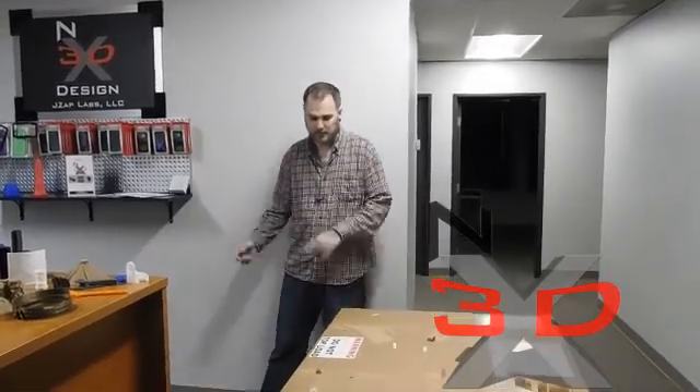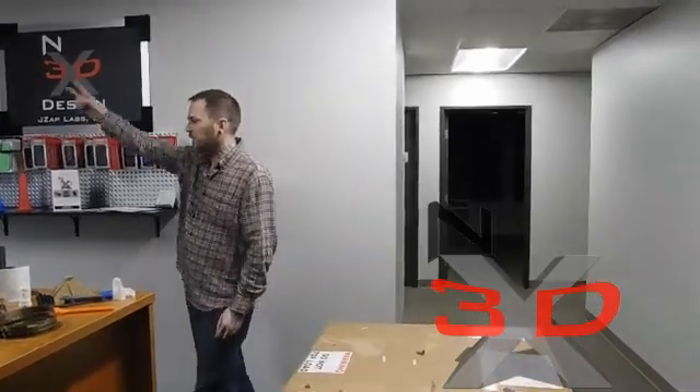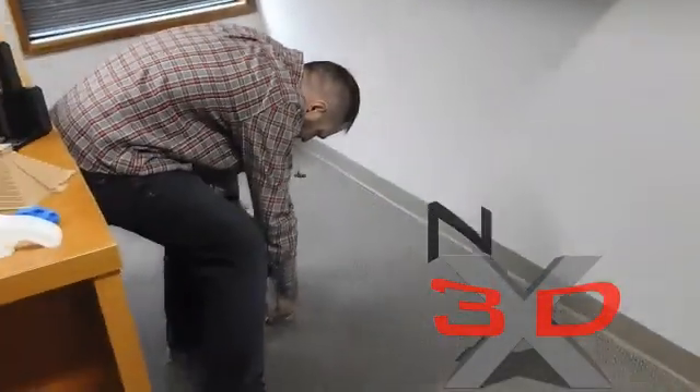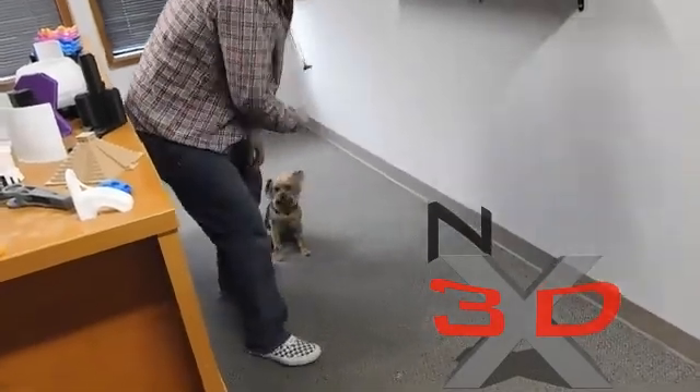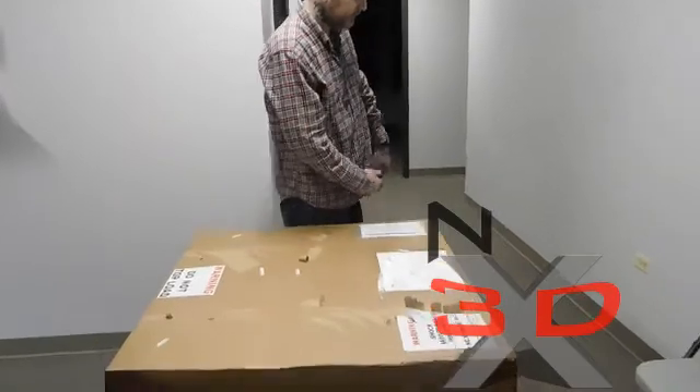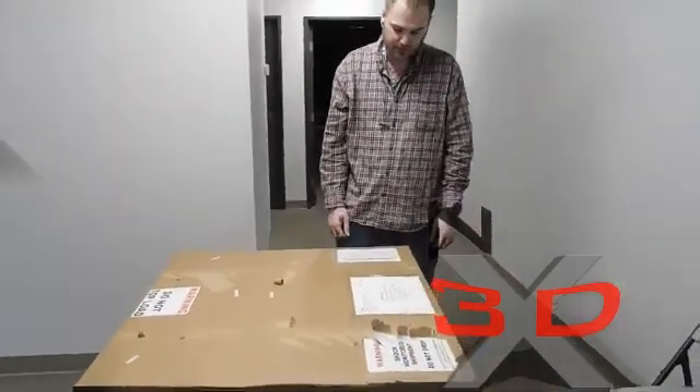Like I said, we're going to do an unboxing and a review. It's 3DX Design, I'm Josh. This is my dog Rocky — we are the 3D printing team. Sit down, sit. Okay, good boy. He's the 3D printing dog.